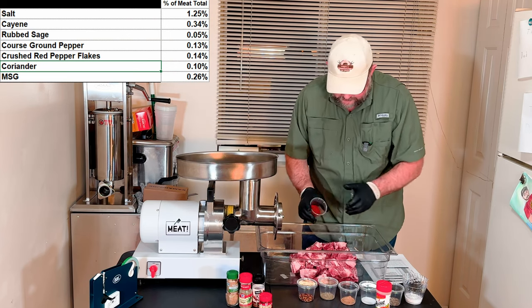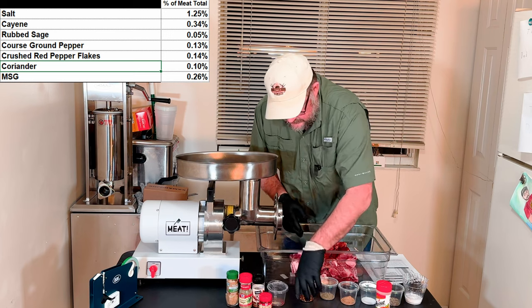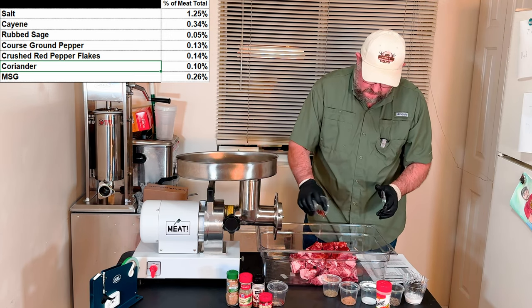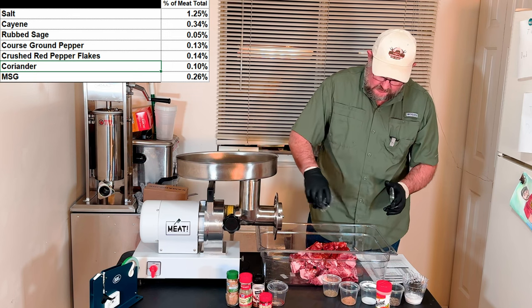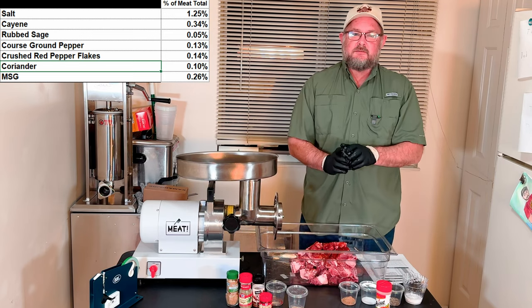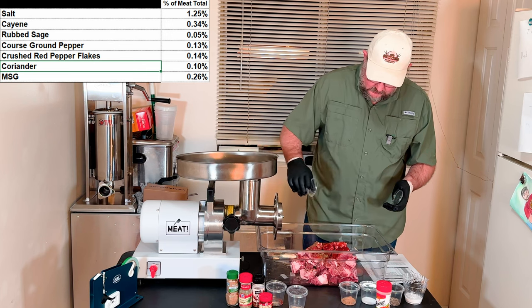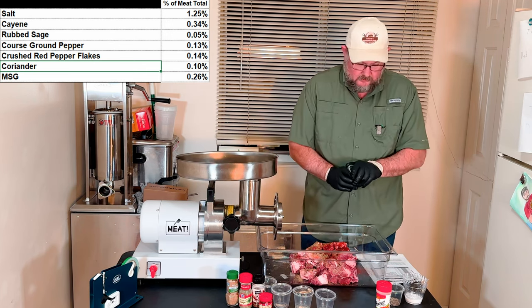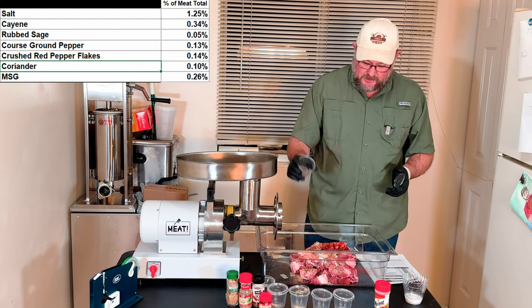This is gonna be awesome — hopefully really good and hot, but flavorful. I know that particular brand, JD, shall we say, has kind of slacked off lately. It's not the same as it used to be when he was making a really good sausage. We've got our rubbed sage, coriander, MSG, 16-mesh black pepper, and finally our salt.